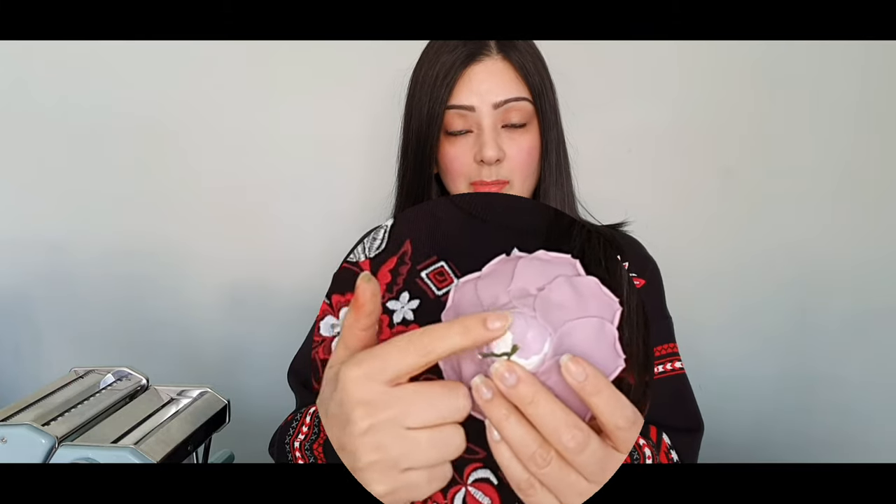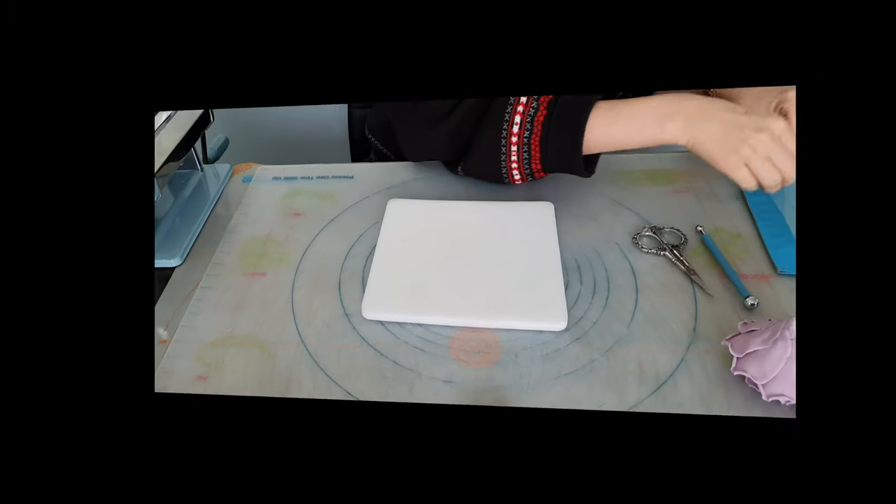You'll also need a brush and your sugar rose — this is a sugar rose I made earlier. As you can see, it's not very clean at the back and you can still see some white bud at the bottom. You'll also need your foam pad. I've already cut my calyx — I've got some green flower paste and put it through my pasta machine from the thickest setting, which is the seventh, all the way to the second thinnest setting.